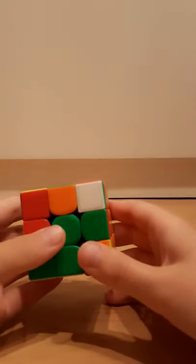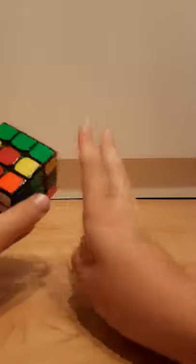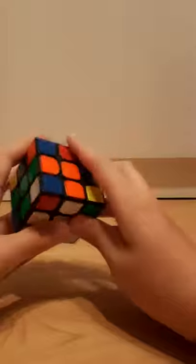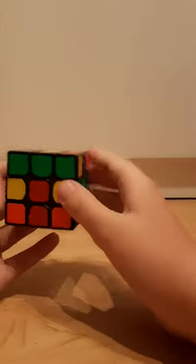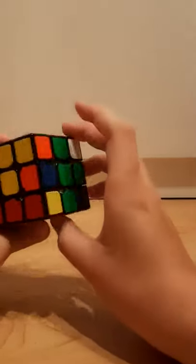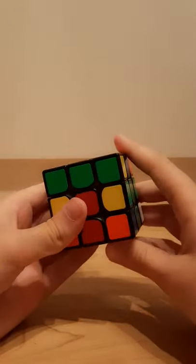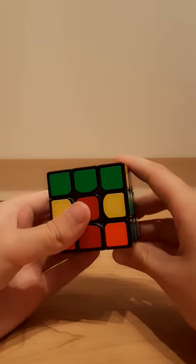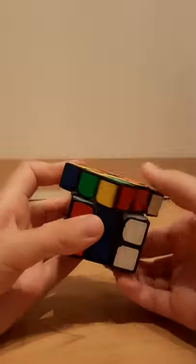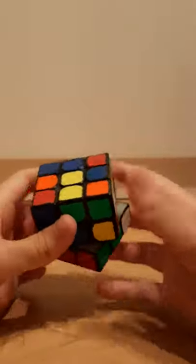And then you can maybe even challenge yourself by trying to look ahead to your second F2L pair. My next tip is to turn slowly. Here is an example with the cross already done. So instead of spamming TPS, turn slowly and try to see where all of the pieces move and try to track them down. As you insert this pair in here, instead of looking at your current pair, turn slowly and watch where all the pieces go, so you don't have to pause much.